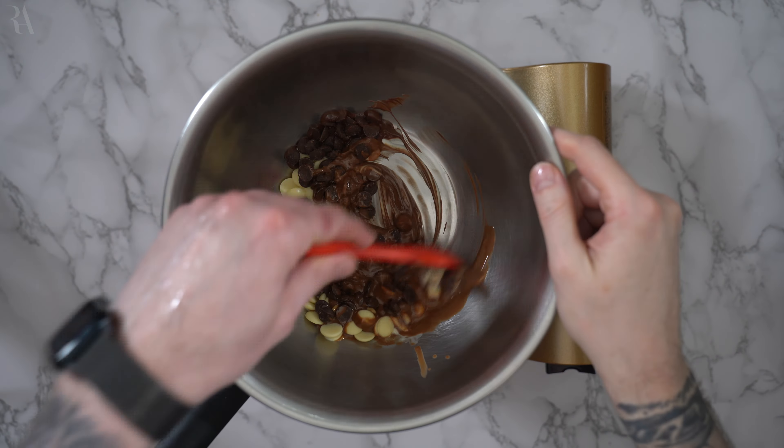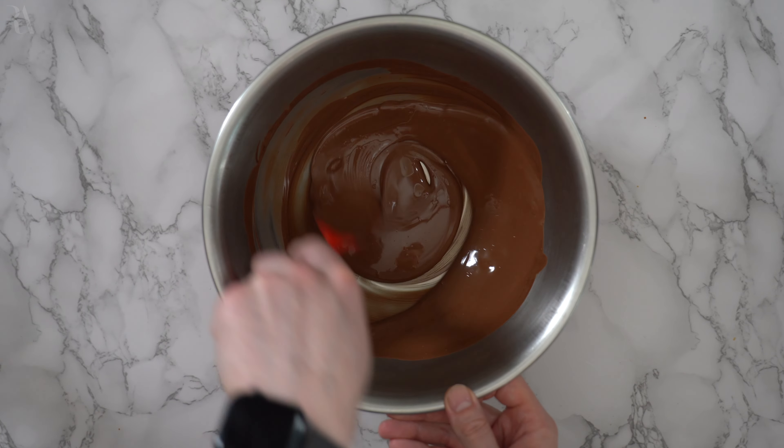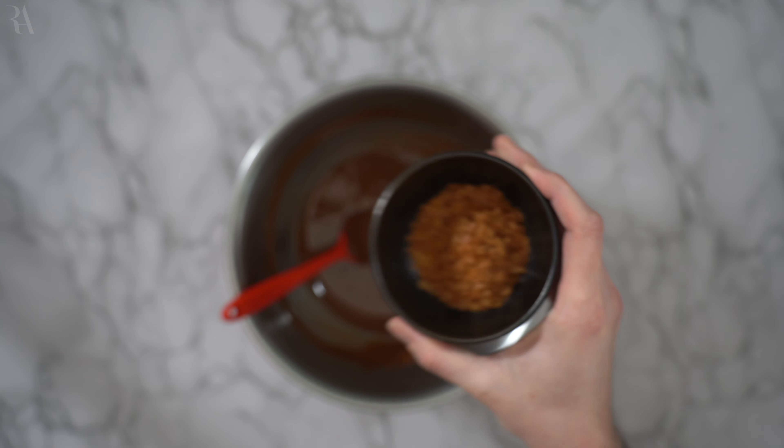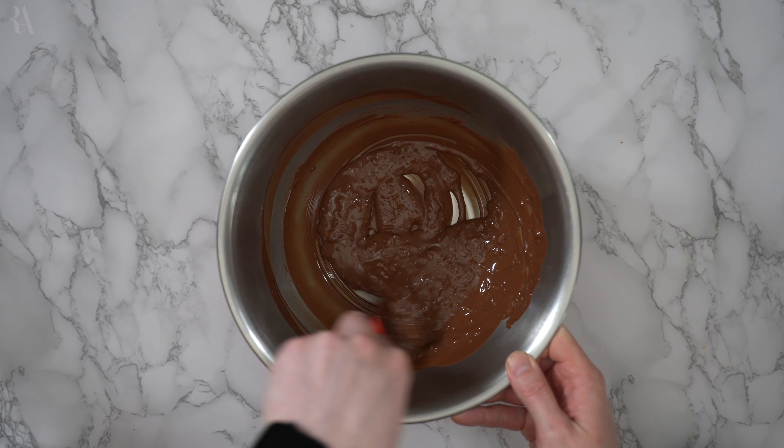I'll add my parchment paper and a tray on top. Let's now bake our New York rolls in the oven at 180 Celsius or 350 Fahrenheit for about 25 to 30 minutes. Once fully baked, we are going to remove the ring mold from the outer side and place them to cool down on a resting rack.